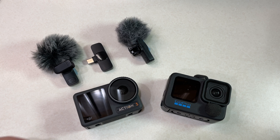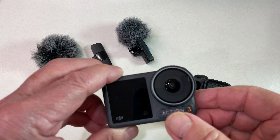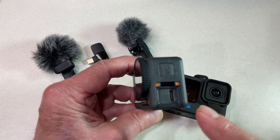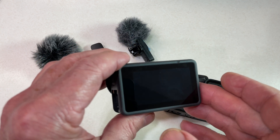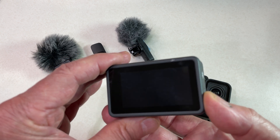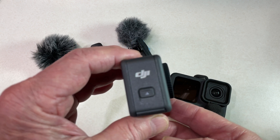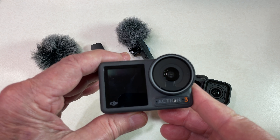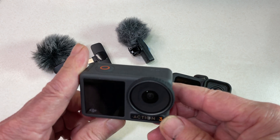The Action 3 has some nice features — a touch screen on the front, which I probably won't use but might come in handy occasionally. I have the door off the side to plug in the external microphone. I appreciate the larger screen on the back compared to the One RS; it's about the same size as the GoPro. The battery comes out the side with the door folding down instead of up as with the GoPro. Firmware updates have added 10-bit video, HDR video, and an enhanced video setting, which I kind of like.